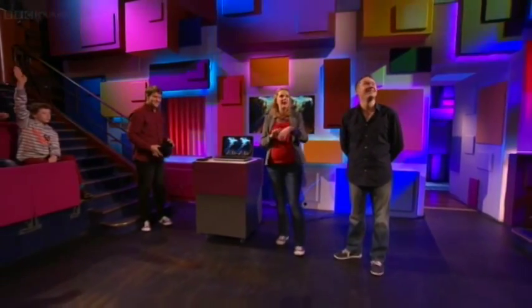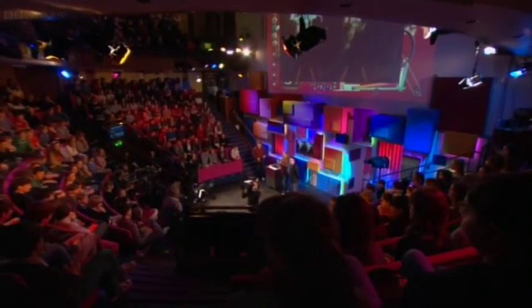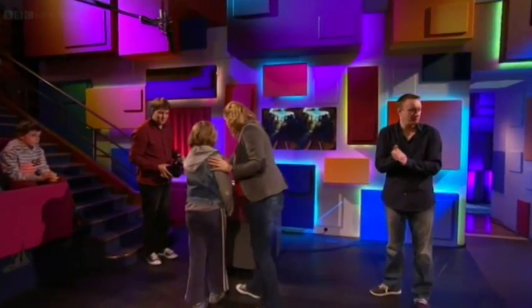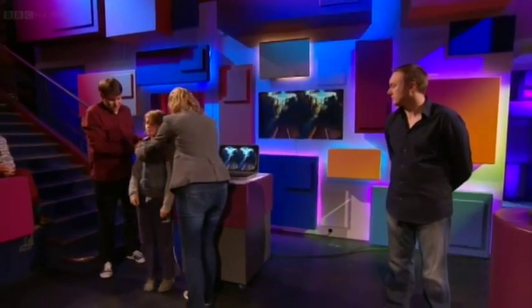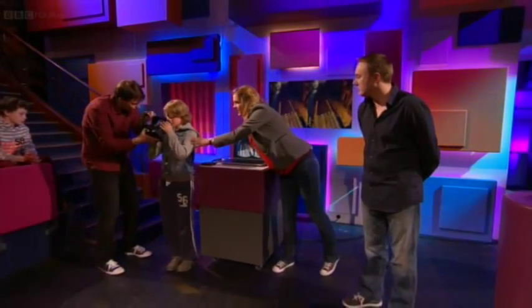Who would like to be a guinea pig? I think you there — who's waving your hand. Okay, Xander, what you need to do is just stand here and turn and face everybody like that, and Rob's going to put the headset on you. Just stand a fraction back, Xander.